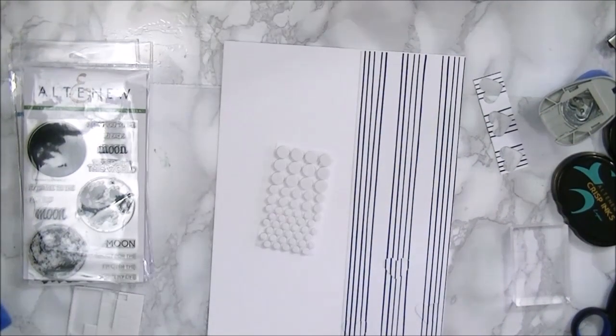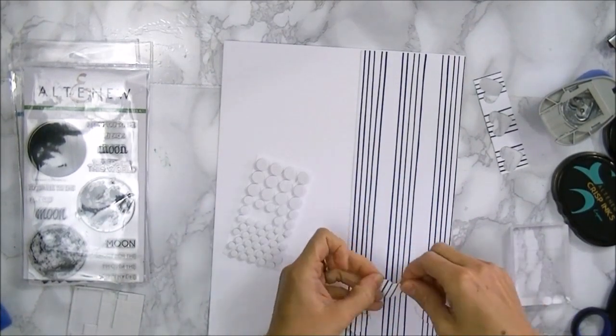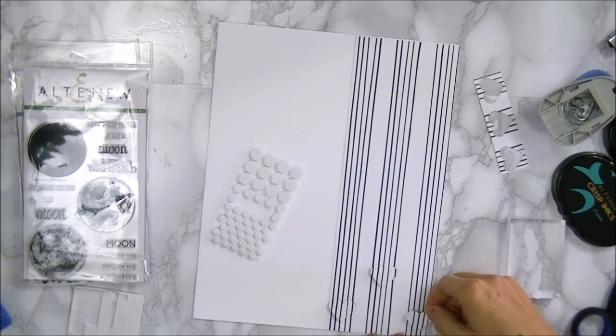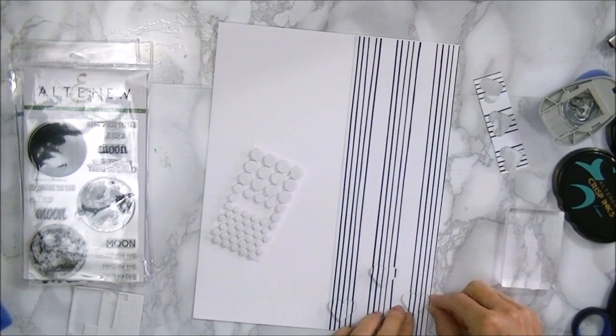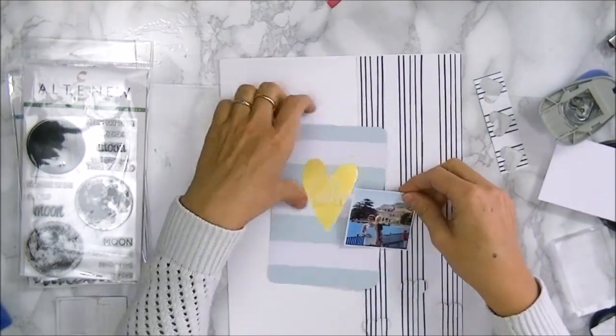I place the hearts over the same lines so that it just seems like they flow over from the line to the heart and then just back to the lines. This is a fun way just to use up your scraps and you could do this on a card as well.